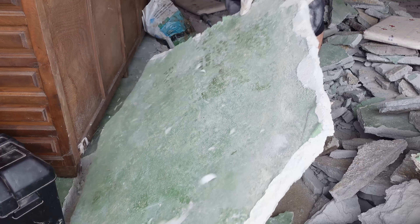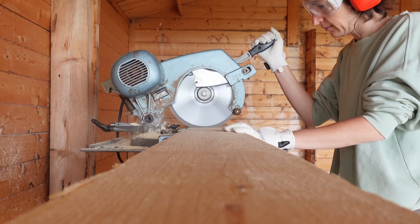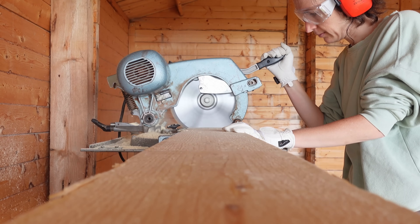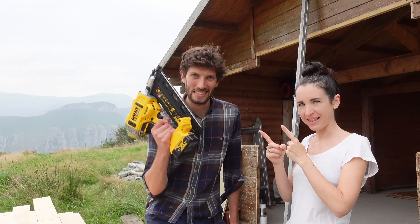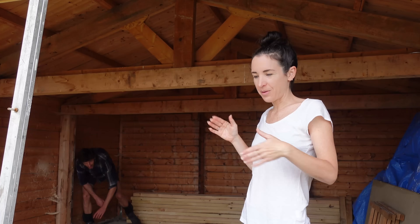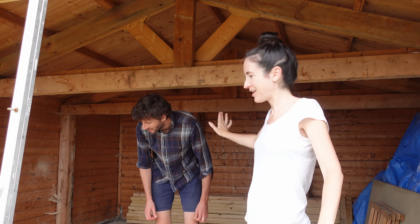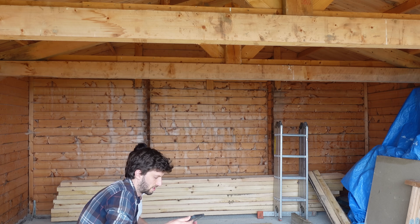We finally started our dream studio build. In last week's video you saw us take out the rest of the flooring, hammer it out, and cut all the wood for the walls into the right sizes. I'm so relieved - I enjoy doing this. We now have a whole building package ready to start installing, and that's what we're doing this week.